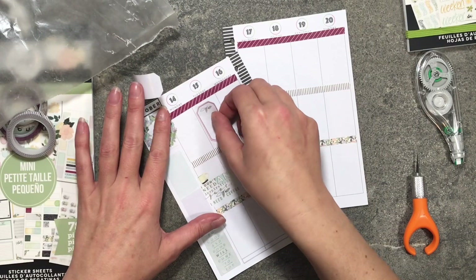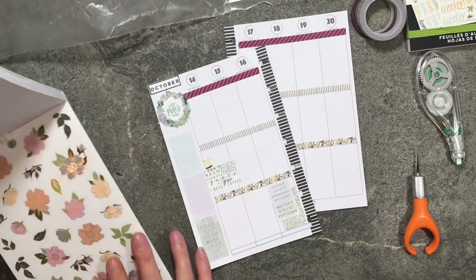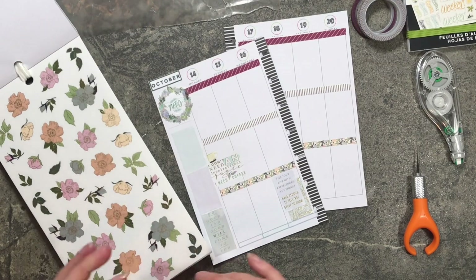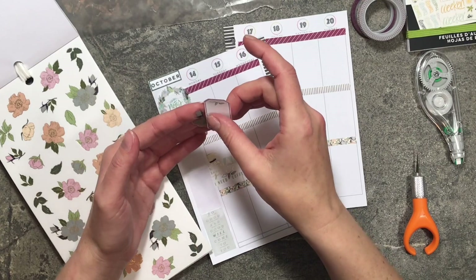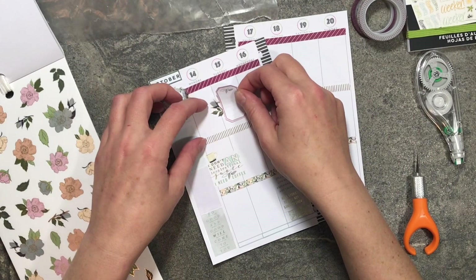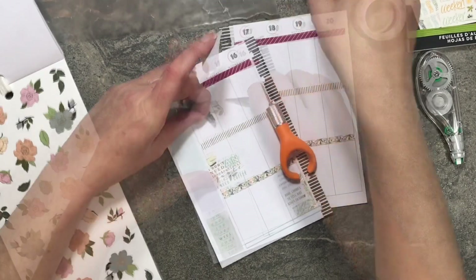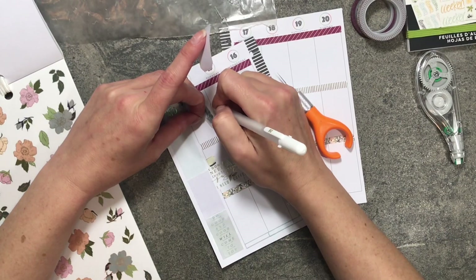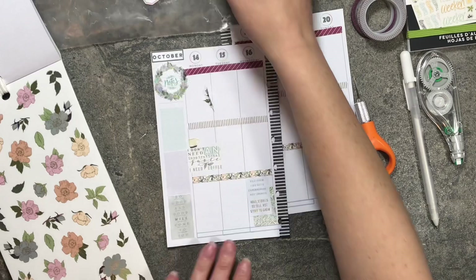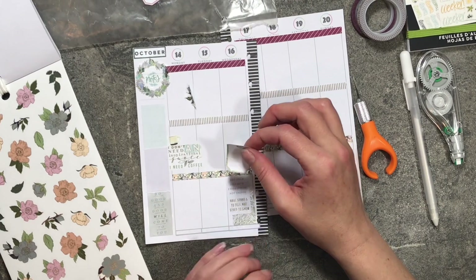On Tuesday I have an appointment first thing in the morning so I'm using this sticker for that. Let me pull out some flowers too. I'm going to grab this little blue rose with gold foil — I need to white out just a little bit of that line first, let that dry, and then I'll put it down. My husband has a doctor's appointment on Wednesday — hopefully he'll be released to go back to work.